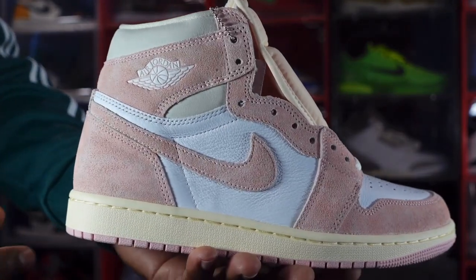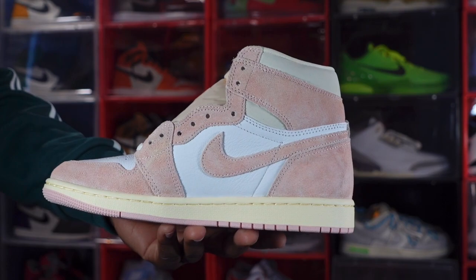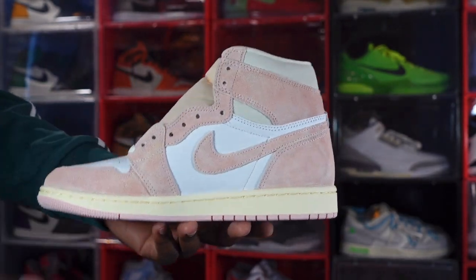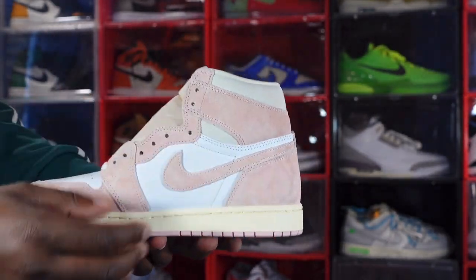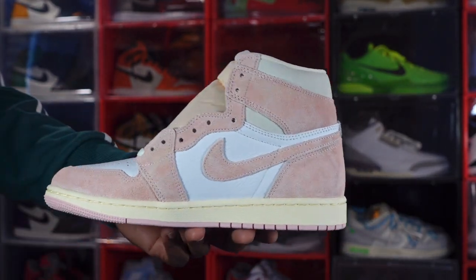You do have a white Jordan Wings logo on the lateral collar. Looking at the medial side of the sneaker, you have more of that atmospheric colorway going around the collar, lace eyelets, swoosh, heel, and toe mud guard.